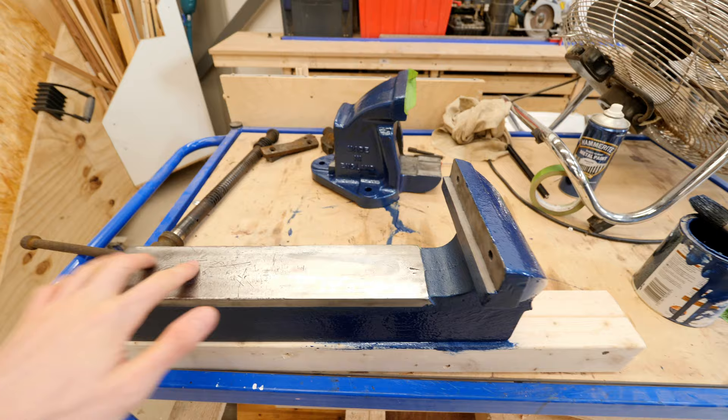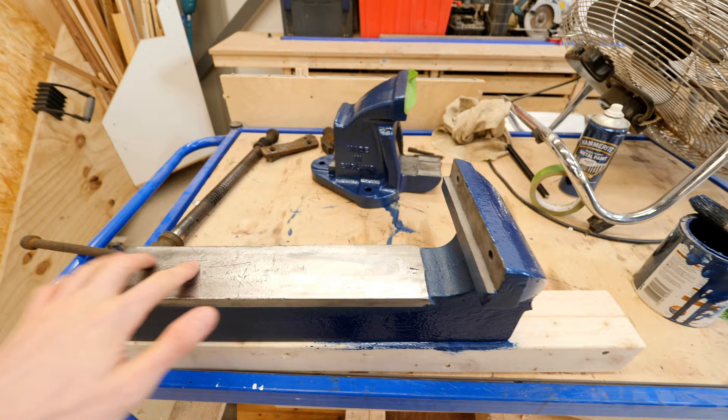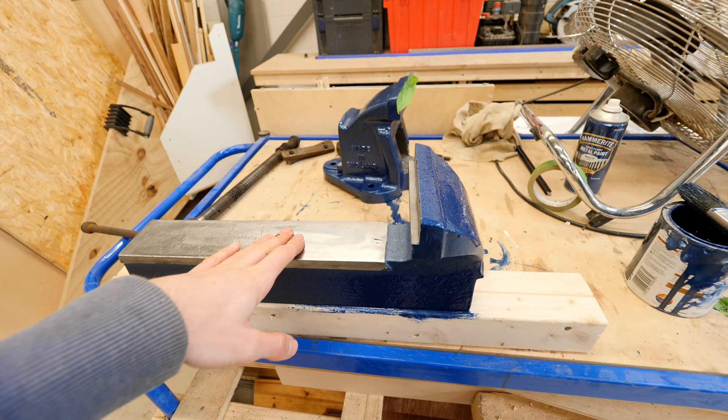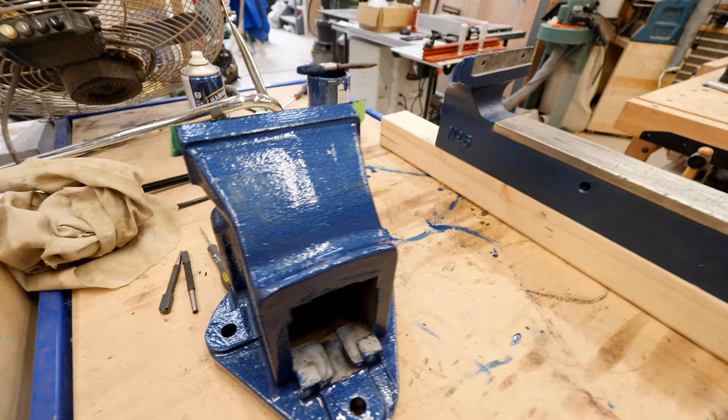I absolutely love trying to reuse old tools and refurbish stuff, because you don't find vices like this anymore. I personally believe these are some of the best — all these really solidly built old tools are still to this day some of the best on the planet. I do have a real soft spot for old vices, especially this one. This is a Record Number Six.